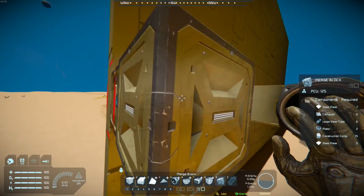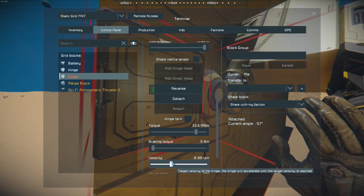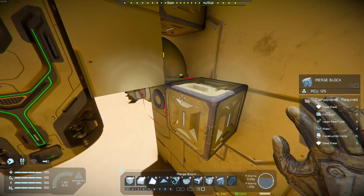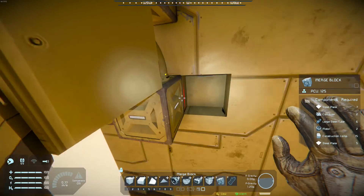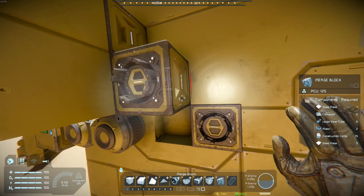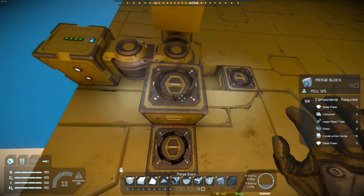To get started, you're going to want to move your hinge up like this so that it's out of the way. As you can see, between the hinge and your merge block is one block. So if we go from the hinge to the side one block, we can place a merge block on the wall itself, and also place one a block further down.